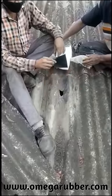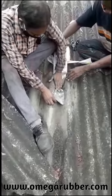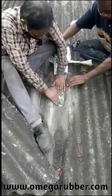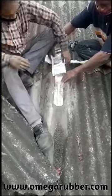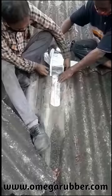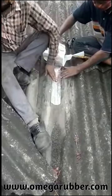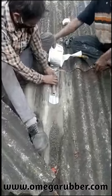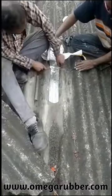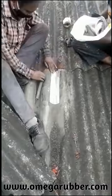Here you can see a big hole in this asbestos sheet. We will repair this leakage by applying our Omega butyl aluminium flashing tape. Just peel the release liner and paste the tape on the damaged part. Cut it to the length required and press the tape properly so that it adheres to the asbestos sheet. Just peel and stick — it is as simple as that.